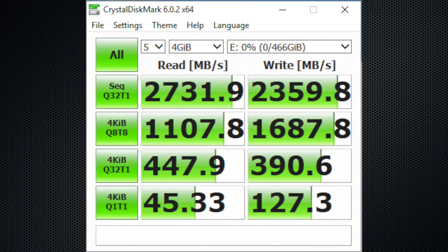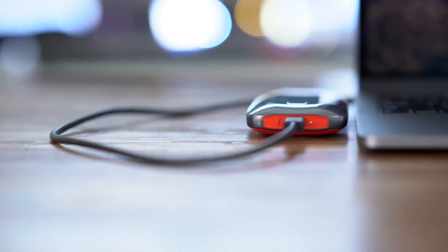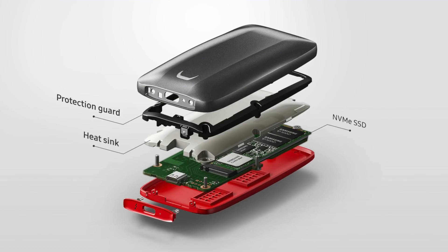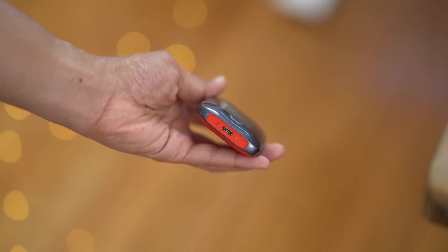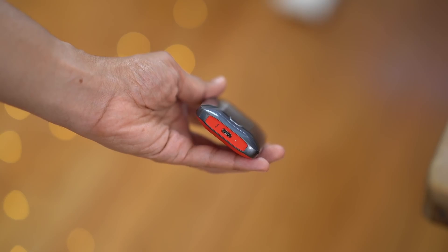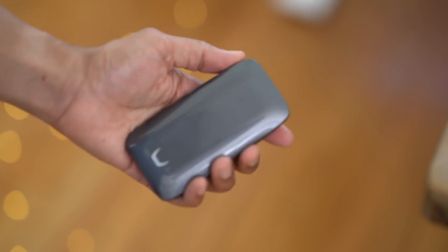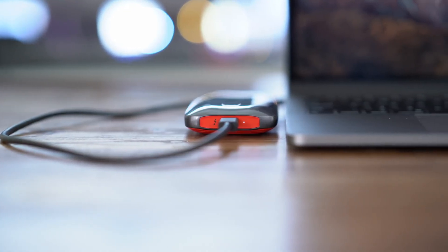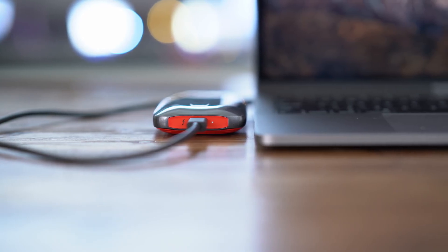The X5 is not compatible with traditional USB ports and works only with Thunderbolt 3 connections. This makes the device more niche, targeting a specific audience. In conclusion, the Samsung X5 is an excellent portable SSD in terms of performance and durability. Despite its high price, the speed and security features it offers make it an ideal choice for professionals. If speed and security are your top priorities, don't hesitate to invest in the Samsung X5.